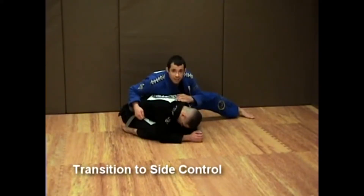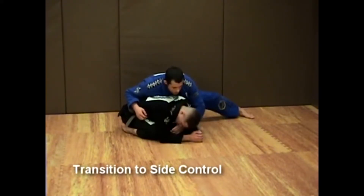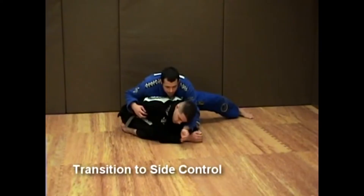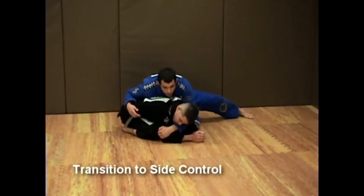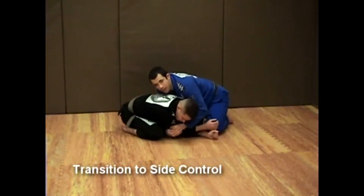Now if I want to transition into side control, I'm going to bring my right arm underneath my opponent. I come right here and instead of attacking the collar, I reach all the way and attack the far arm — I don't have to grab it, just go over the top. Then I square up with him so I can shoot the arm underneath and get my hand on top of my hand.